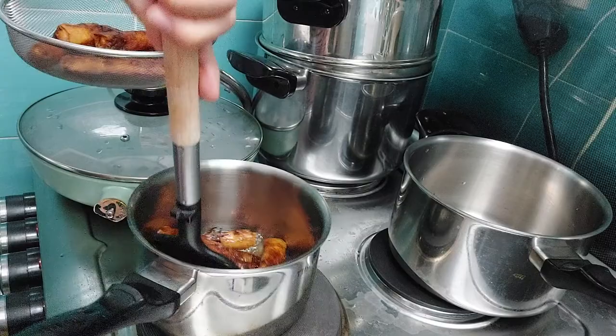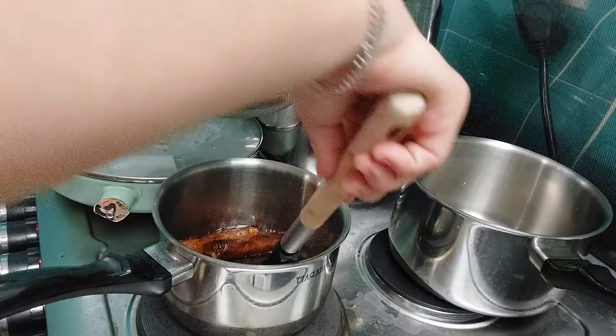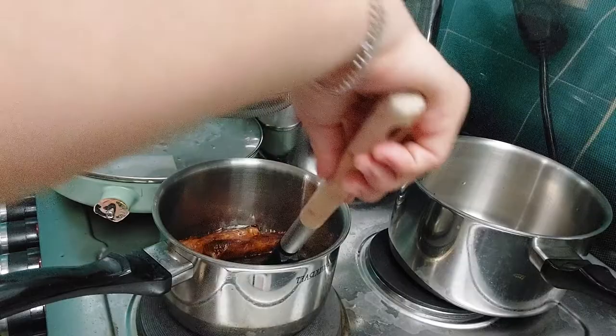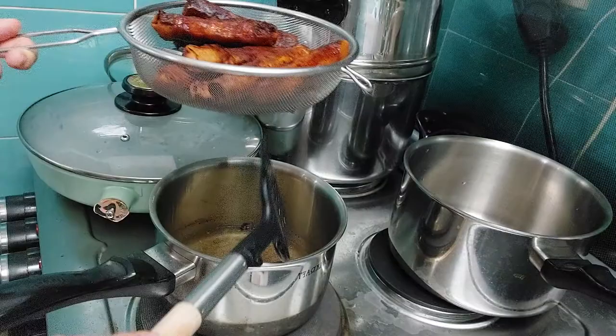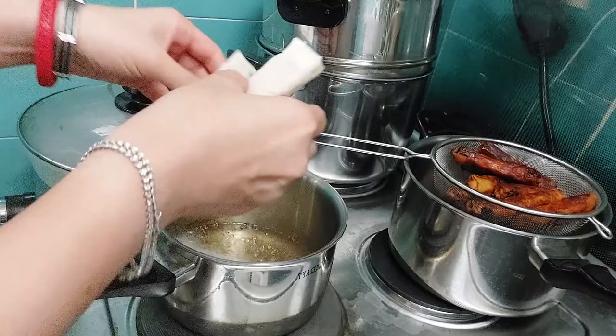This is my second batch. You have to strain it for a long time to be sure that you don't feed your family with too much oil. So give it some time to drain. There are four more to go.